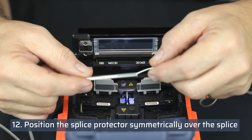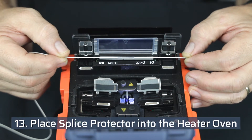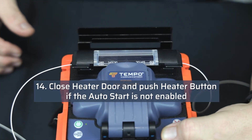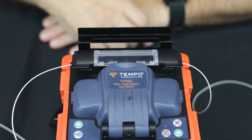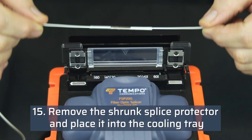Position the splice protector symmetrically over the splice. Place the splice protector in the heater oven. Close the heater door and push the heater button if auto start is not enabled. When the splice protector is fully shrunk, the splicer will beep. Remove the shrunk splice protector and place it into the cooling tray.